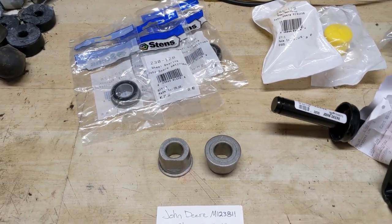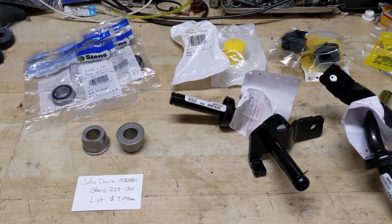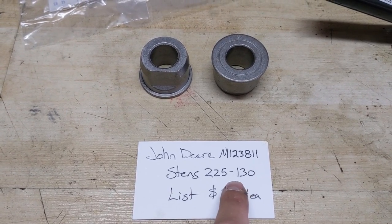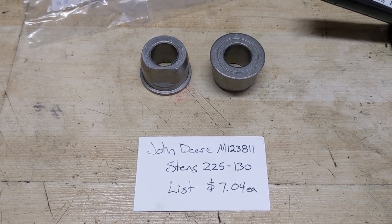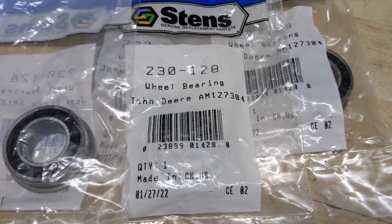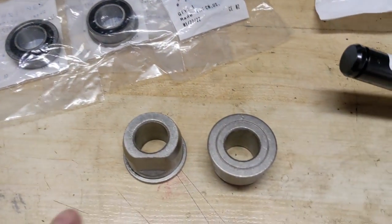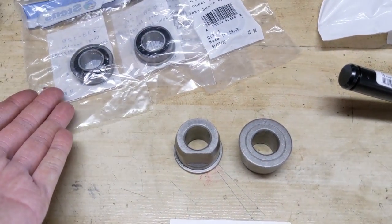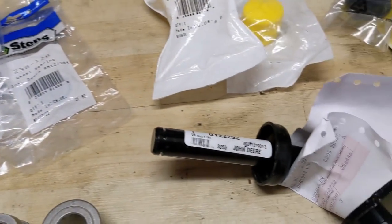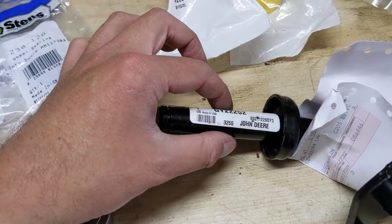Today's video is basically going to focus on the part number for the bearing itself. So in the event that you have factory John Deere axle bushings for the front wheels — part number M123811 — or the replacement Stenz 225130 (list cost about seven dollars), for a little bit more money you can go out and buy the Stenz 230-128, which replaces John Deere AM127304. The bearing's outer race OD measures the same as the bushing's outer diameter, so those bearings press in just like the bushings do, and the bearing's inner race is one to two thou larger than the axle shaft so the wheel can just slide on and off.